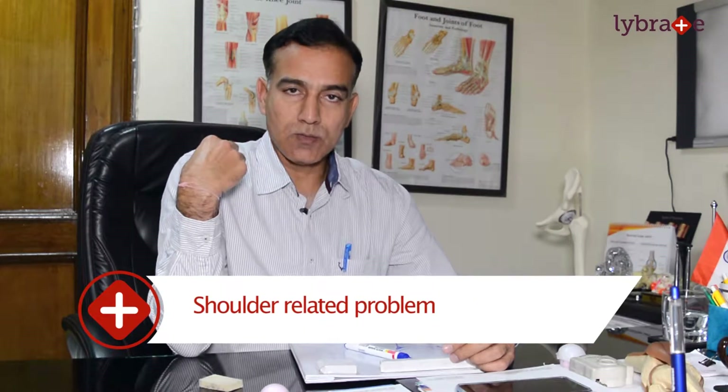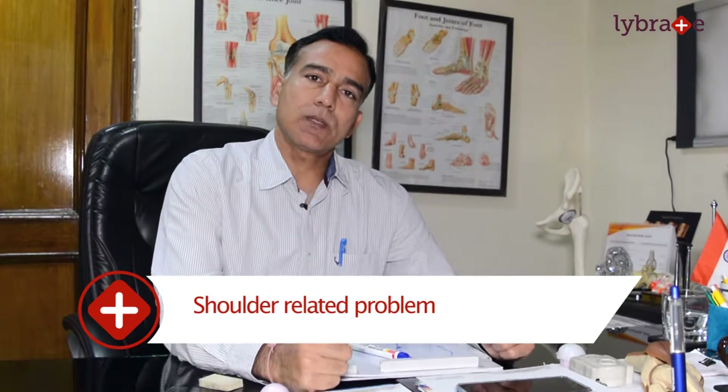Today we will talk about the shoulder. We have seen many patients where the shoulder dislocates repeatedly — while swimming or doing overhead activities. This is called Recurrent Dislocation of Shoulder. This is not always a painful condition, which is why many patients avoid treatment. They can even relocate the shoulder themselves, so they don't go to the doctor. Some patients come to us who have had 50-60 dislocations.